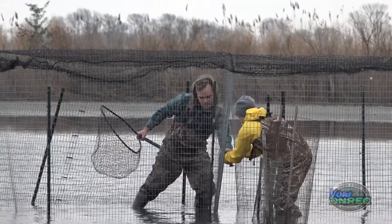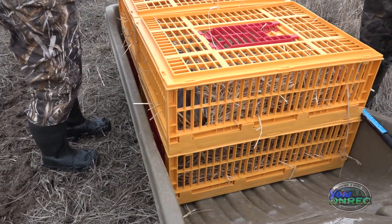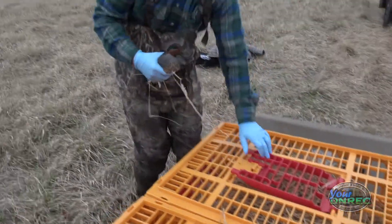Once they're in the trap, we'll go out with a net, we'll dip all the birds out, hold them all in a crate or in a pen, and then we can band them all and release them all together. Each bird, we record the band number, we record the age of the bird, the sex of the bird — so male or female.